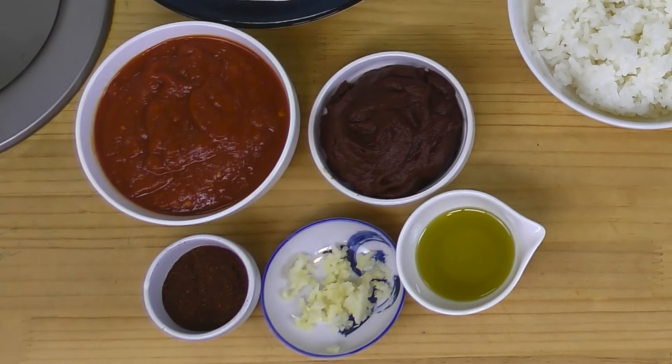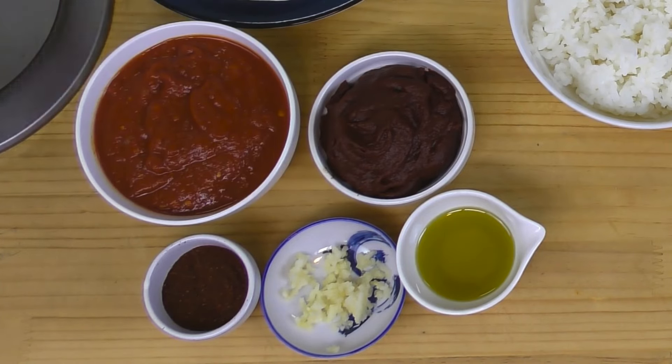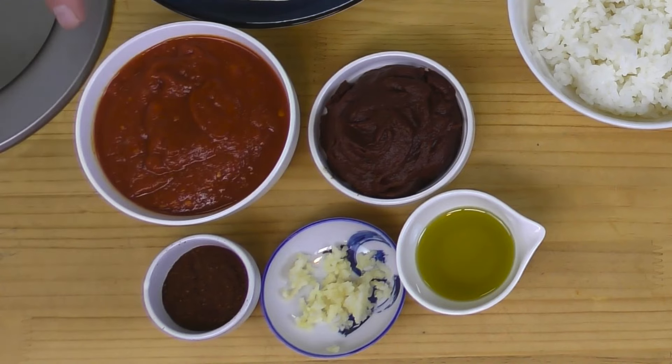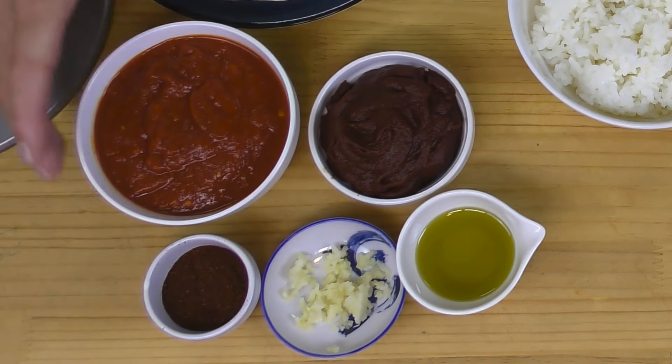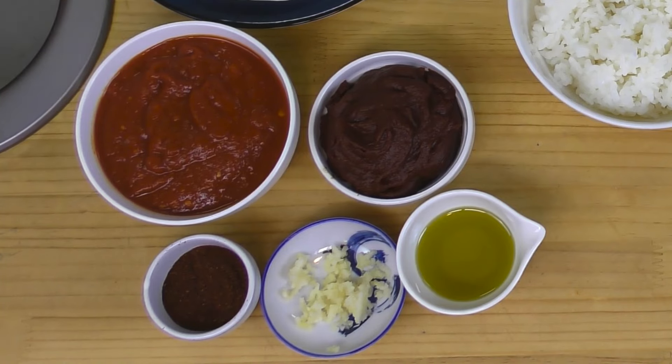I've got two tablespoons of olive oil, two cloves of garlic crushed, and two tablespoons of chili powder. One cup of tomato sauce — this is just a pasta sauce, it could be anything. I'm using some marinara sauce I had. And then this here is one six-ounce small can of tomato paste. That's going to thicken everything up nicely.